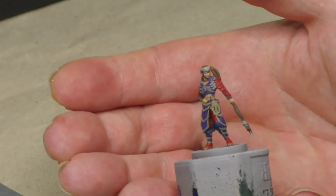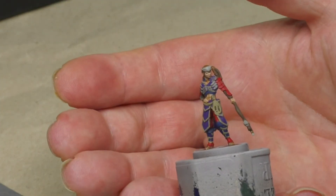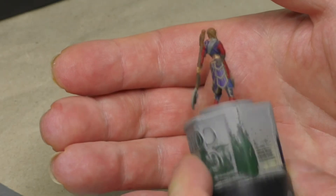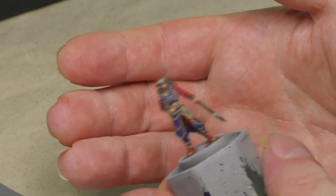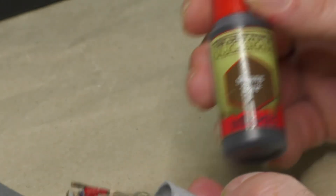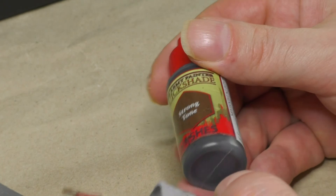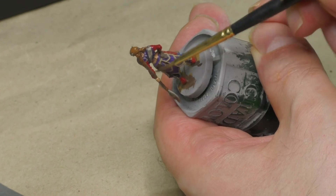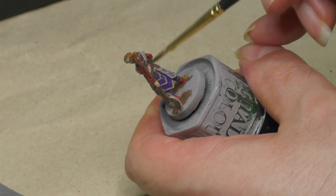Finally, all the parts of the miniature have got their respective base colors. Time to apply a wash to the whole figure, except the skin parts — they are already finished completely. As a wash, I'm using the Quickshade Strong Tone by the Army Painter. I apply it all over the miniature, carefully avoiding all the skin parts.